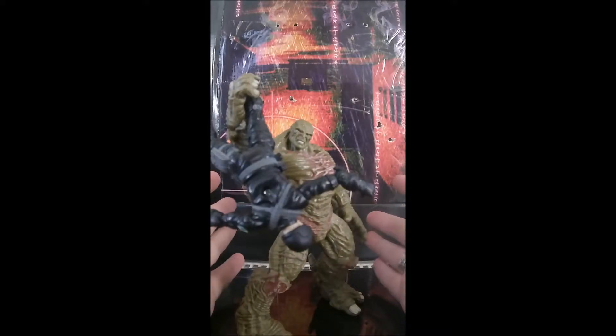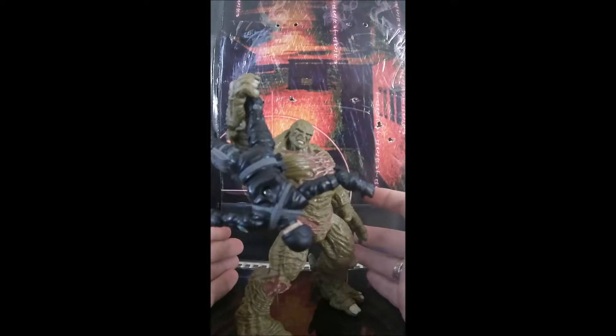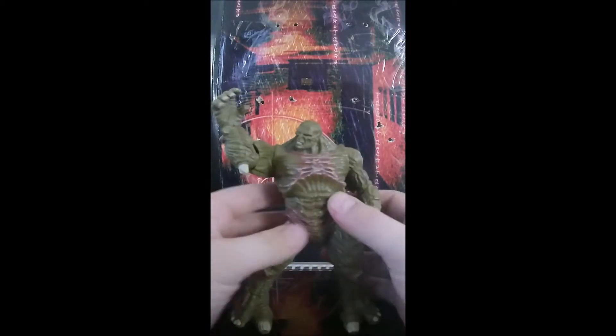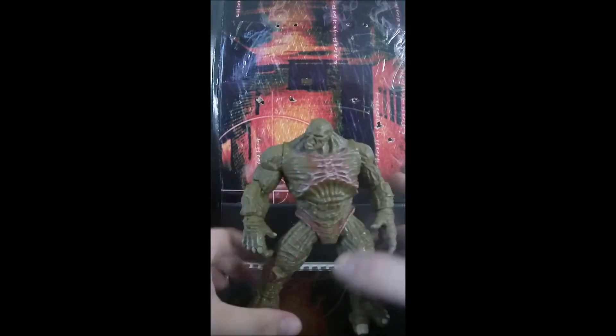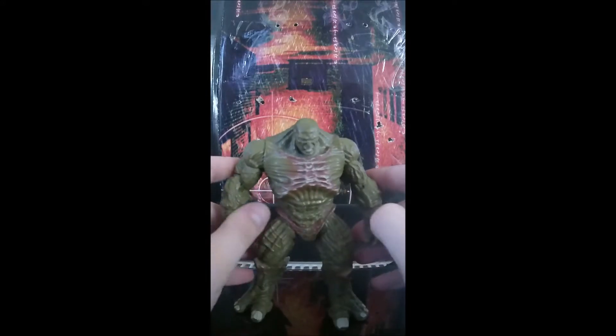Hey guys, welcome to Carnage's channel. Today we are officially reviewing the 2008 Incredible Hulk Abomination figure. This isn't part of a set, but this figure is absolutely amazing for poses — this guy is just an absolute poser.